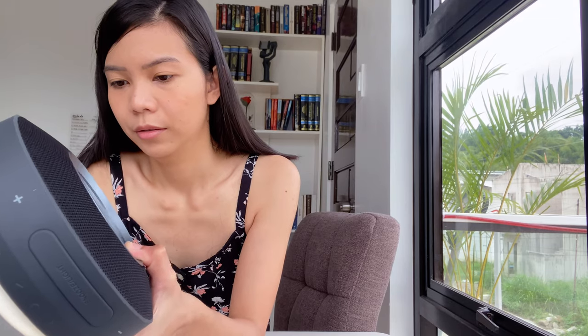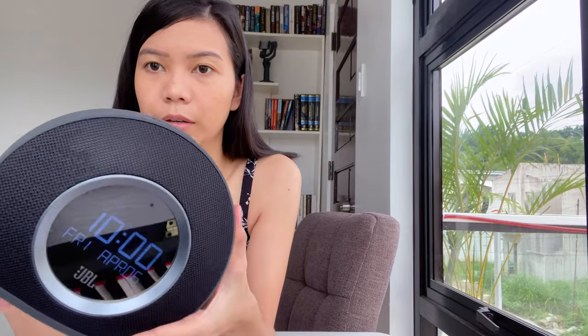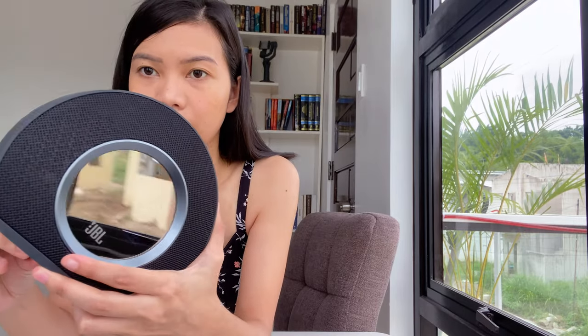Let me turn it on. It shows 10 a.m., Friday — oof, why is it April 6th?